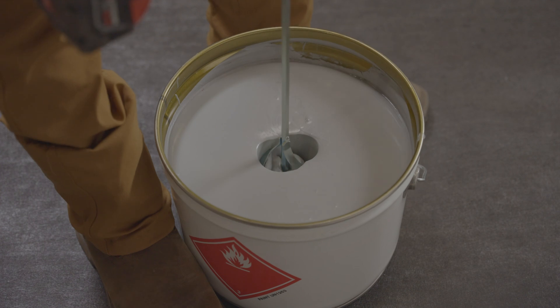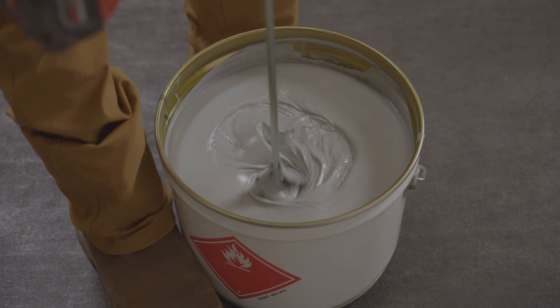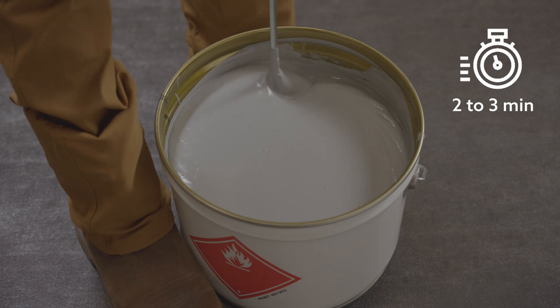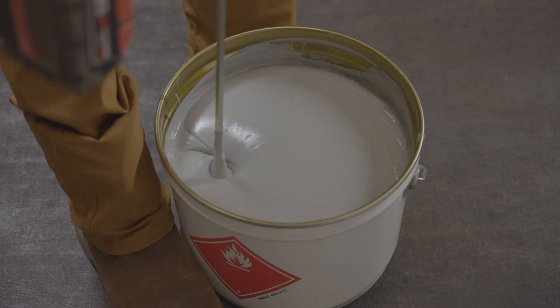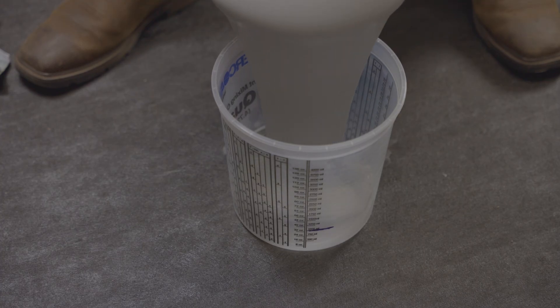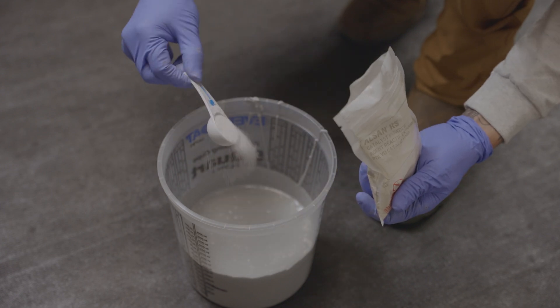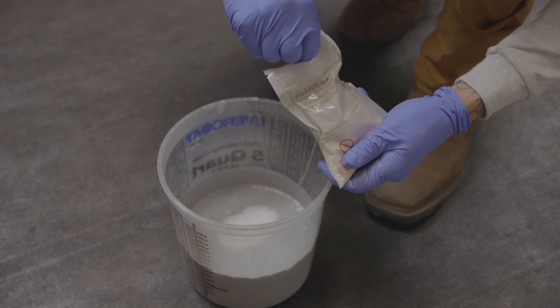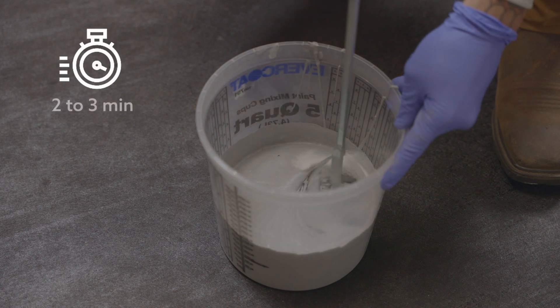Start by mixing the resin in the main container with a low-speed stirrer for 2-3 minutes. Then transfer the required amount of resin into a smaller container and add the catalyst, following the ratios indicated on the respective product technical data sheets. Mix again for another 2-3 minutes.